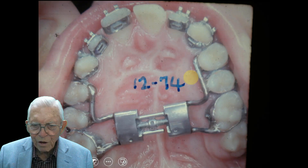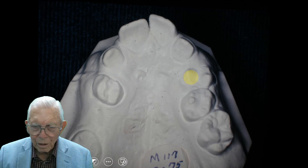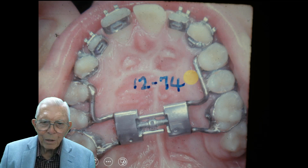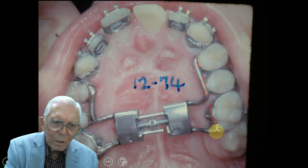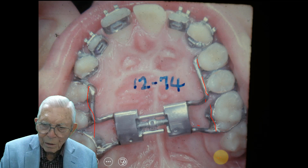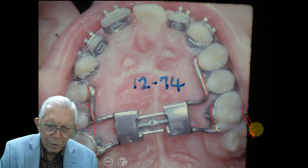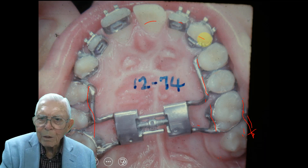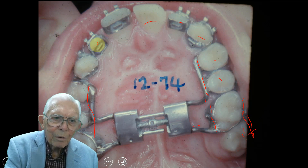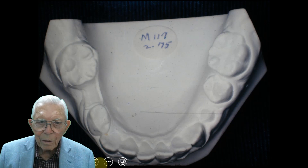Starting off in 1974 — we went in and put a palatal separator in, and we had these cemented bands here with not much behind. If you get this tooth in, you can put an arch wire in and carry it out with them — it'll help to bring it that way. We've got centrals, laterals, cuspids, and first and second bicuspids on both sides, and we don't have a molar tooth back at that point. This is 1975 when we started that.